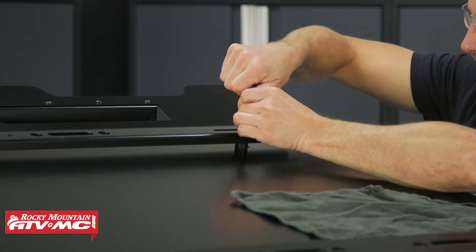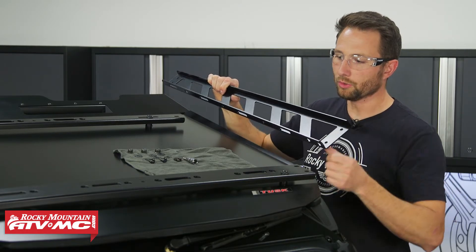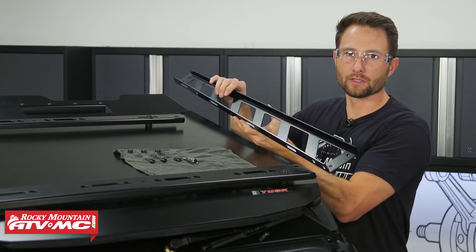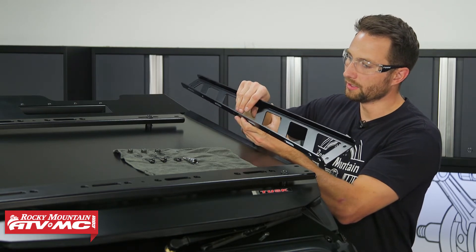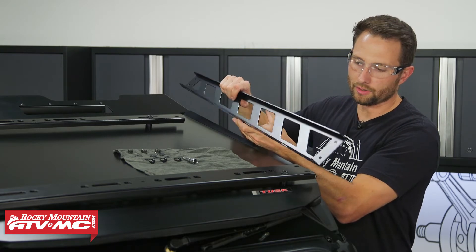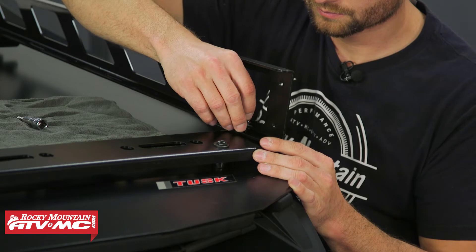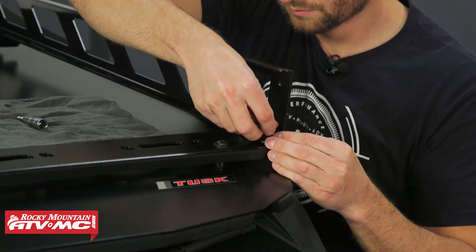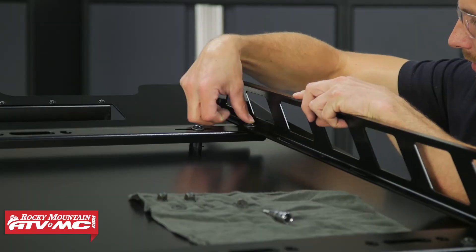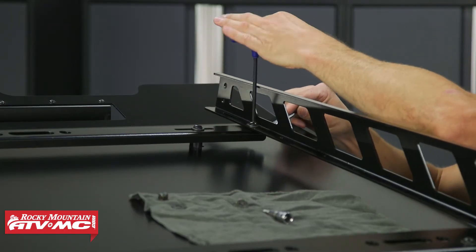The next step is to install the side rails — the fat part is going to be facing the front of the machine. We're going through these two holes with the M8 by 20 millimeter button head bolts with washers on them, and you've got a washer and nyloc nut on the back side. You're also going to have one mounting location in the back with the same hardware. We'll do that on both sides of the machine, using a wrench to help set the nut and washer in place.